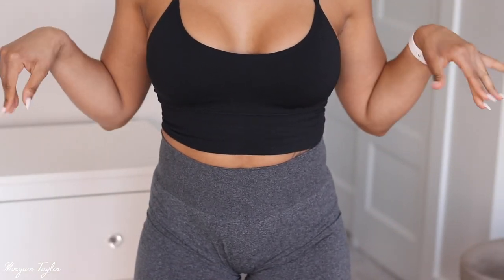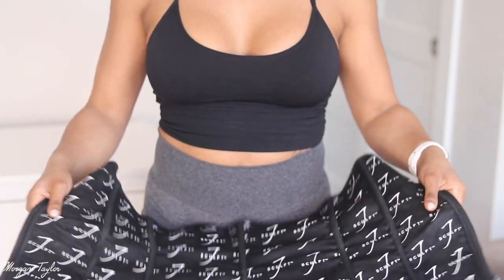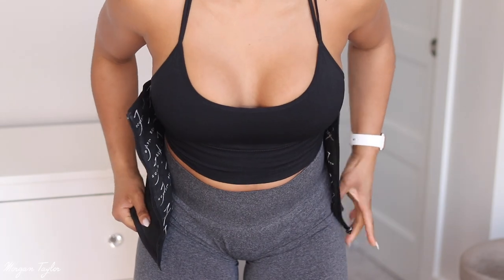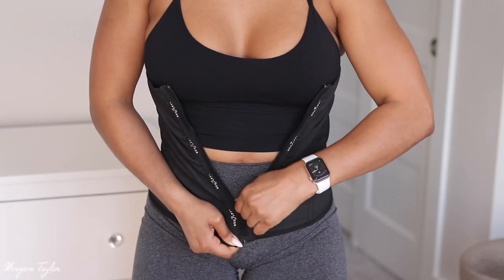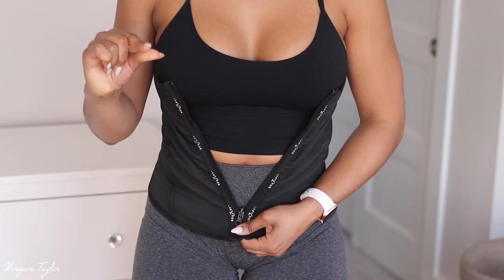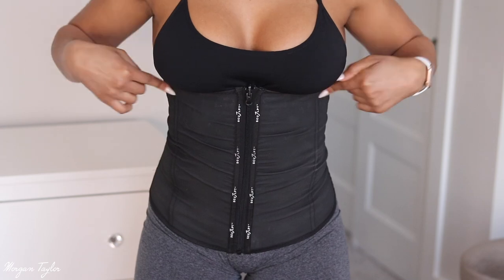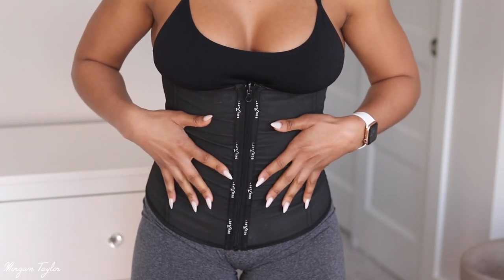I'm going to show you how I put this on. I'm wearing it on the black side. You literally just put it on like this and zip it up. Instead of pulling the zipper with slippery hands, I take two fingers, pinch it, and pull it up — it comes up very easily. I also like to take my sports bra and shorts out from under and just have the belt directly on my skin.